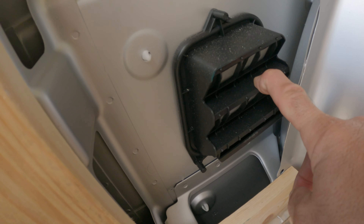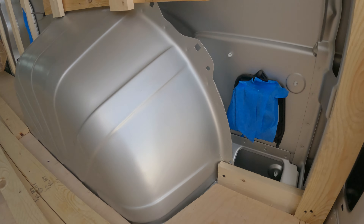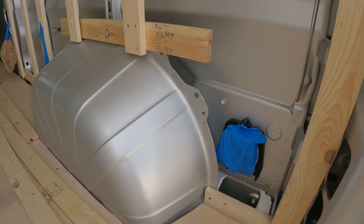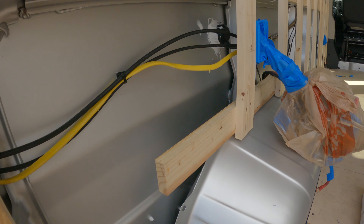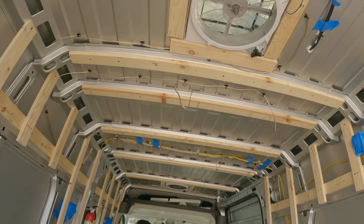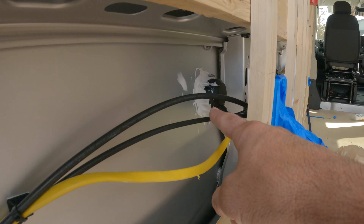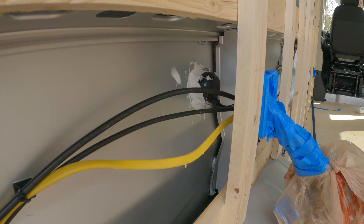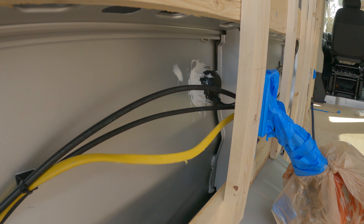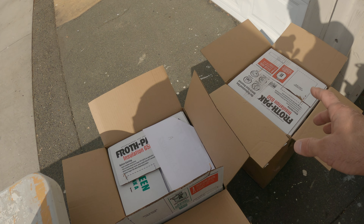I went ahead and taped off all the wires, put some blue tape over all the places I don't want the foam to go into, got all the wires secured up against the wall — that's important, make sure you do that. The only other thing I need to do is plastic off the front cabin and then plastic off the floor. Also don't forget to tape off these pressure release valves back here — when you slam the door it closes easier. Just cover it up with some blue tape, there's one on each side.